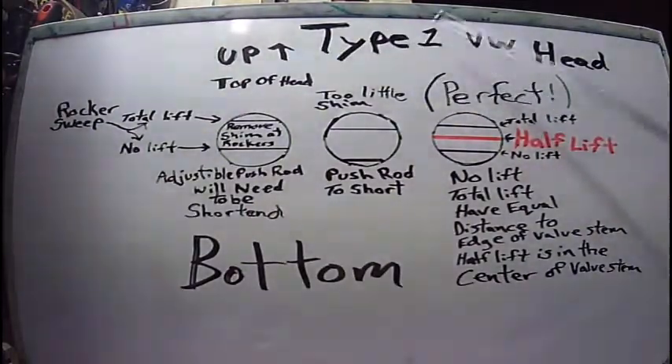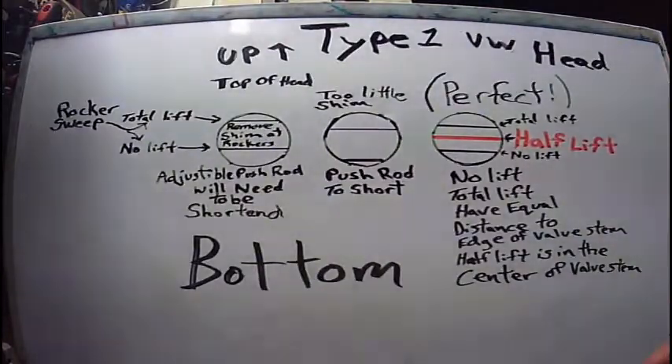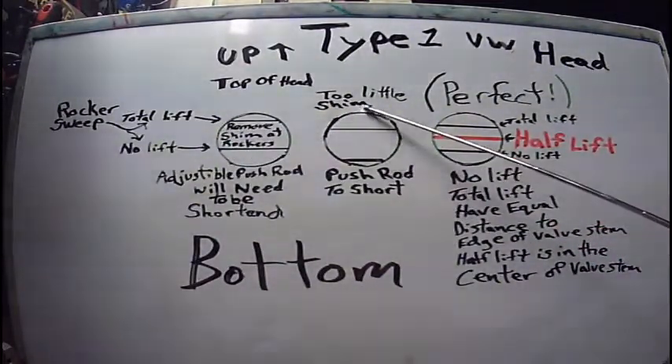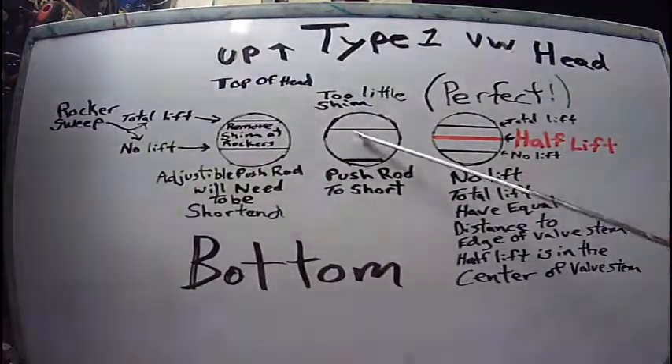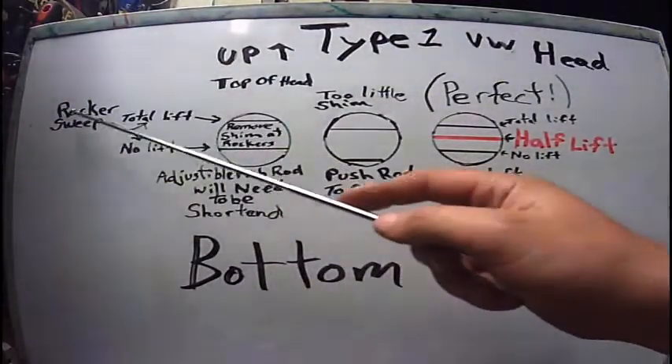This is for the Type 1 VW head. This is up, this is bottom or down. We're going to be talking about rock or sweep on your valve stems. This is your valve stem. This is three scenarios — one, two, three — and we're going to talk about rock or sweep.